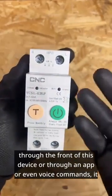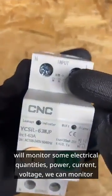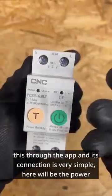It will monitor some electrical quantities: power, current, and voltage. We can monitor all of this through the app, and its connection is very simple.